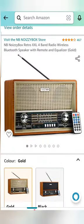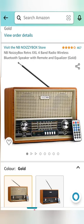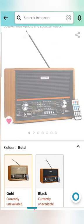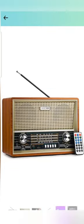Hi, welcome back. Today I have a new find from Amazon, which is a Noisy Box retro radio wireless Bluetooth speaker. It comes with a small remote and it comes in two colors: gold and black.